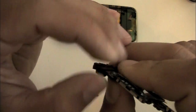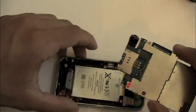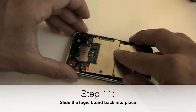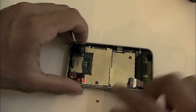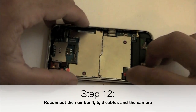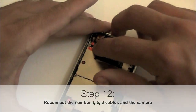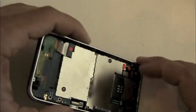Now go ahead and attach the camera and then we're going to be ready to put the logic board back inside the phone. Hold the logic board on either side, lift up the number 4 cable, slide the top up into the phone, then set the back of the phone down. The logic board should fit in there flush and sit down nicely all the way around. Now reattach the number 4, 5, and 6 cables and snap the camera back down into its frame.